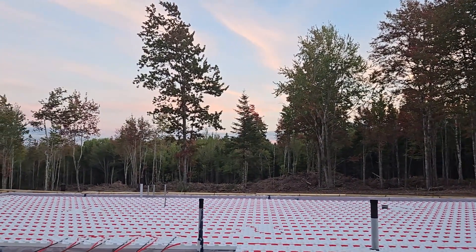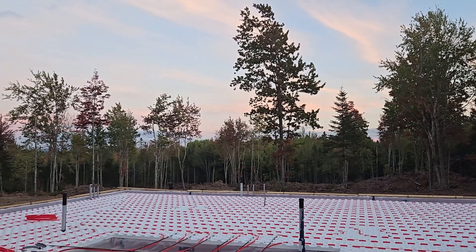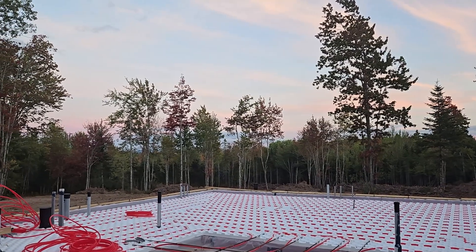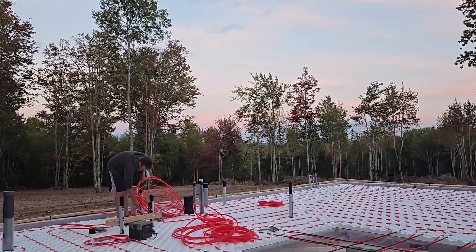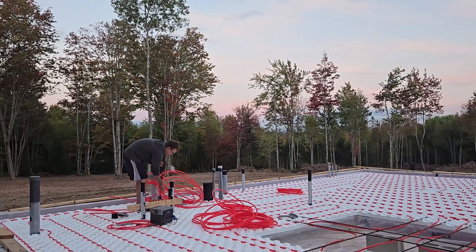We're going to work until midnight tonight because we still have lots to do and it's getting dark. It's a nice sunset though. Tomorrow is pour day, so we must finish tonight.